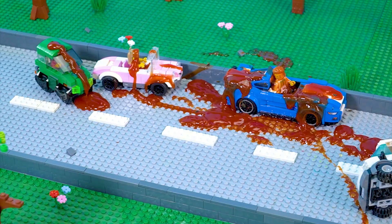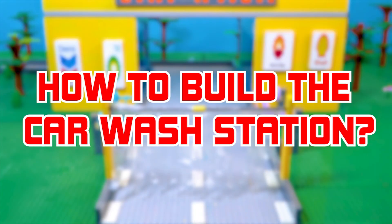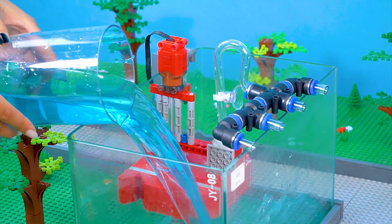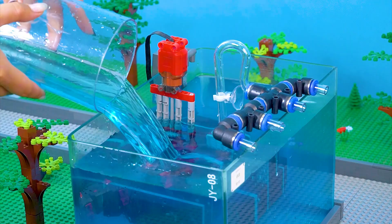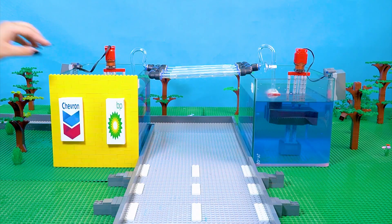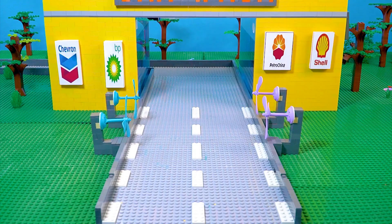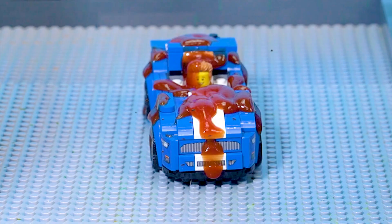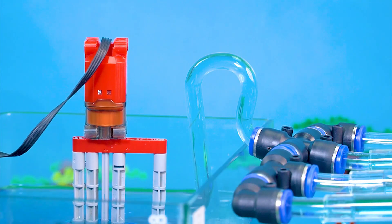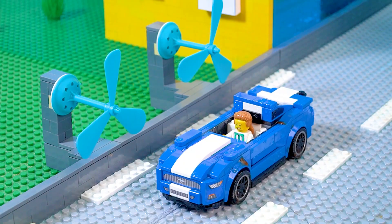Ketchup is all over my car. Lucky me, there's a car wash here. How to build the car wash station: water pump, water pipe 15 centimeters, drying fan, exit door. Please clean my car. At your service, sir. The ketchup is being washed away. I want my car to have no more stains. Your car is already clean, sir. It's so quick.